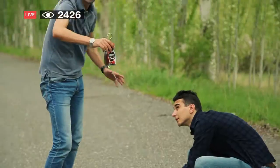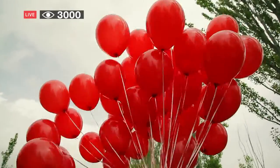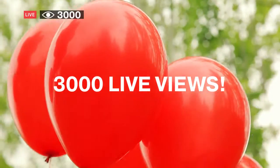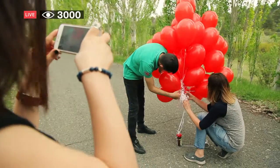The experiment was broadcasted live on Facebook and around 3,000 people were following the process, commenting, liking and cheering for our team.